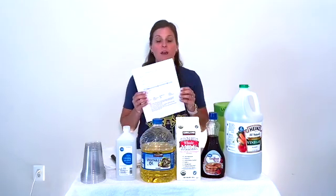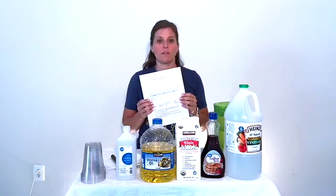Today we're going to do the experiment mixing liquids with water. What you need to have first is your lab sheet. I've printed mine out, but if you have it pulled up on the computer while you're watching, that's fine as well.